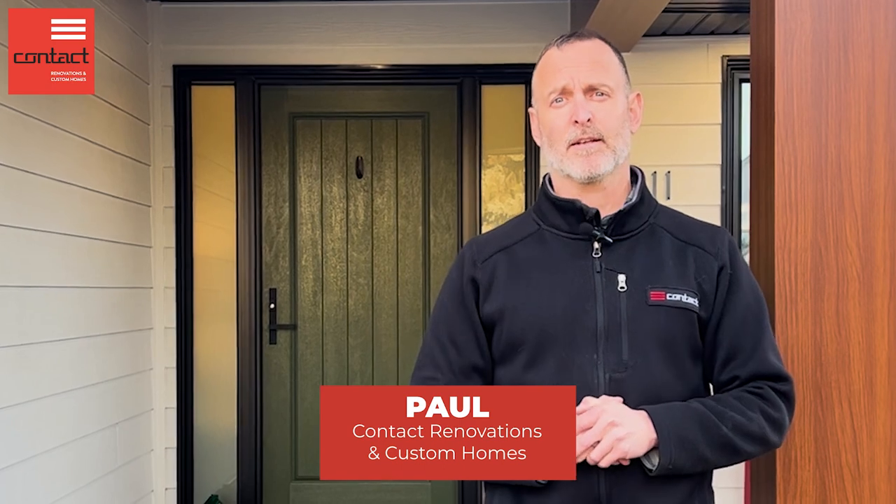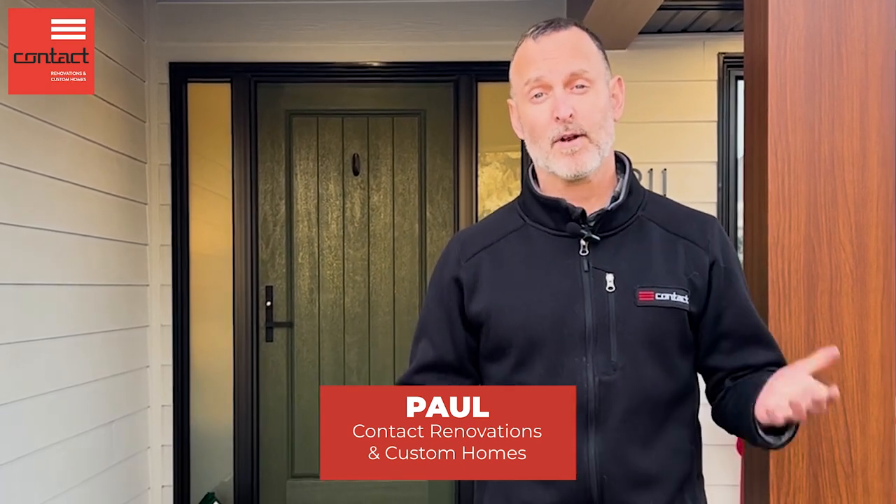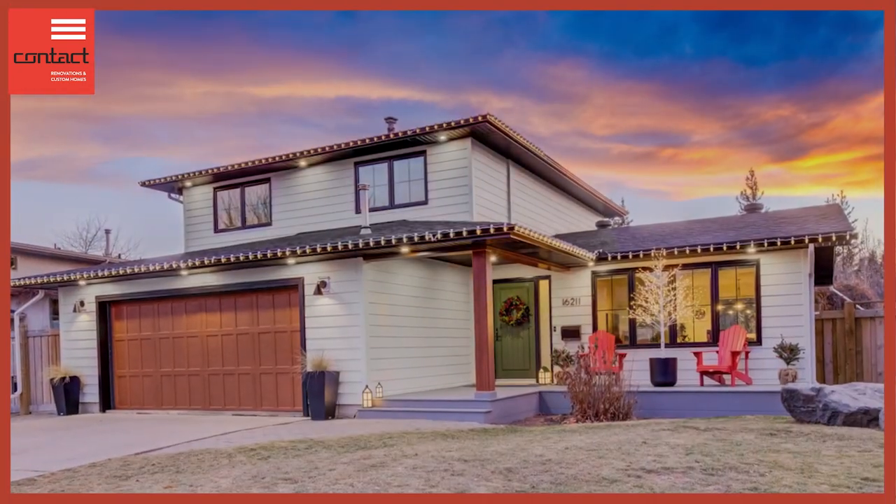Hey guys, come check out this exterior whole home renovation we just wrapped up. I'm Paul from Contact Renovations and Custom Homes. Welcome to the Art of Renovation. Here we wrapped up this entire exterior, and also included all new windows and doors in this home.